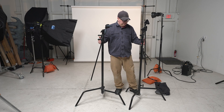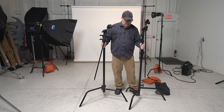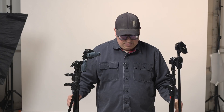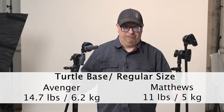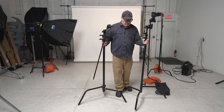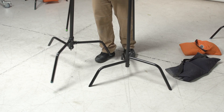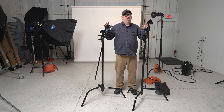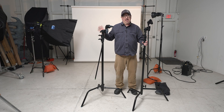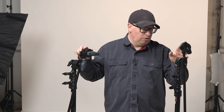Both C-Stands here are essentially the same thing. This is a fixed base C-Stand from Avenger, and I have a sliding leg C-Stand from Matthews. They're about the same weight — I'll put specs on screen. When you hold them, one doesn't feel necessarily lighter than the other. An important thing to point out is that the C-Stands do work together, so you can shoulder them, stack them, combine them, and interchange grip heads and grip arms.